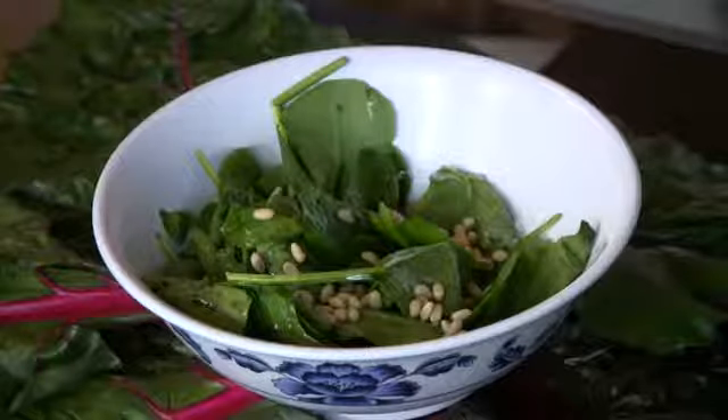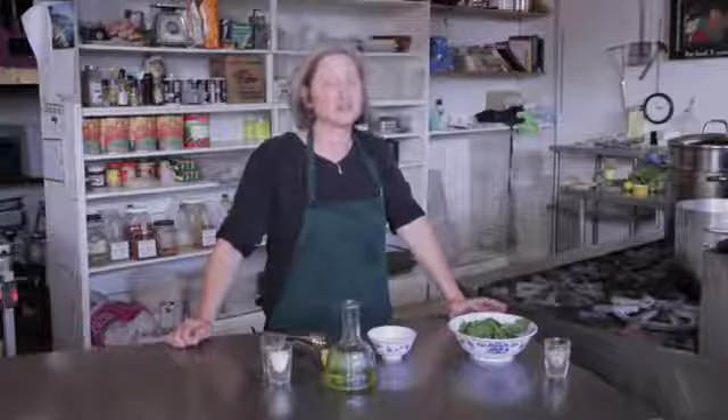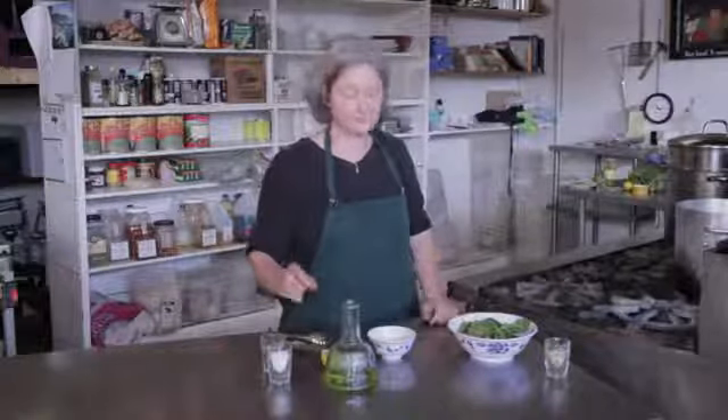Hi, I'm Debra Gartenstein with Quirky Gourmet. Today I'm going to show you how to make a dressing for a spinach salad with pine nuts. In a spinach salad with pine nuts, the pine nuts are really the star. So whatever you're going to do with the dressing can be very, very simple. The dressing I'm going to make is just a simple olive oil and lemon dressing.